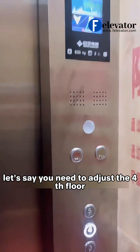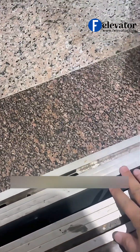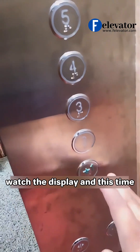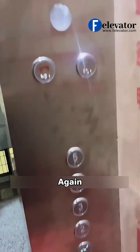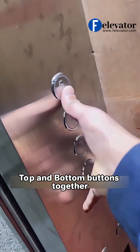Now, let's say you need to adjust the fourth floor. Just press the 4 button to go there. If you find the car is a bit too high at this floor, watch the display and press and hold the bottom floor button to lower it. Again, save the setting by pressing and holding the top and bottom buttons together.